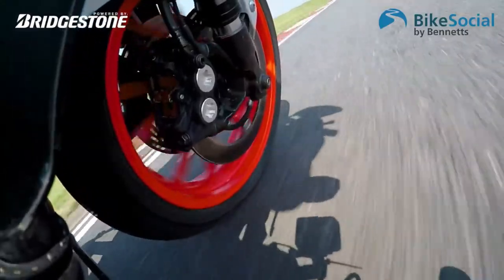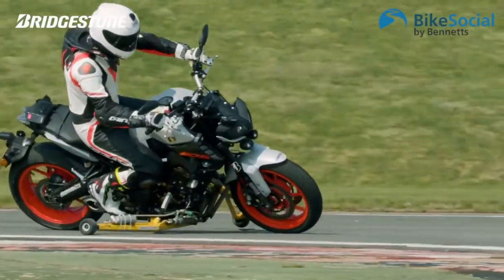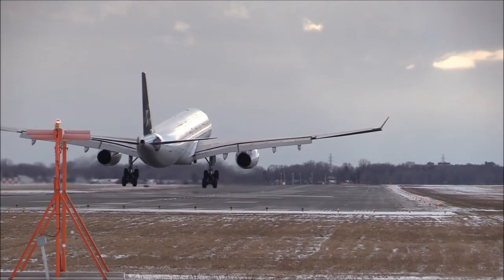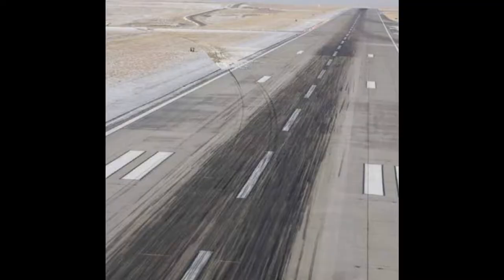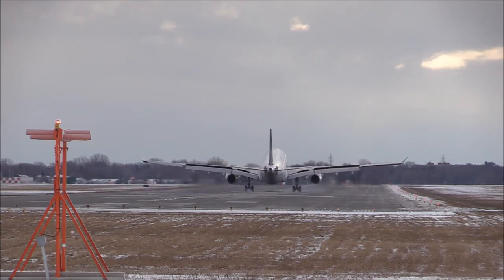Secondly, nose gear braking reduces stability. Just like a bike — if you apply the front brakes, even a slight tilt can put you in a lot of trouble. Similarly, applying front brakes on an airplane causes it to become unstable on the runway, which is not ideal for any aircraft.